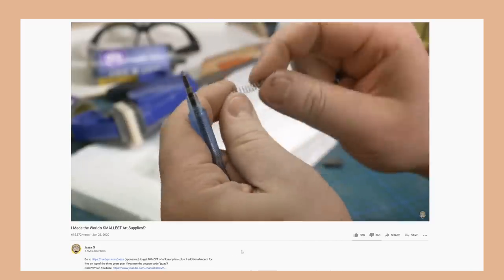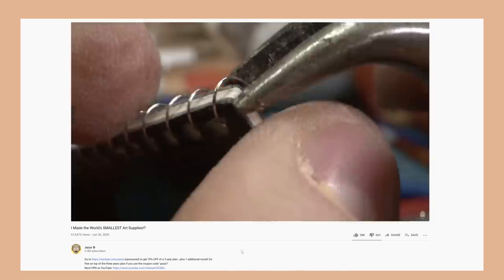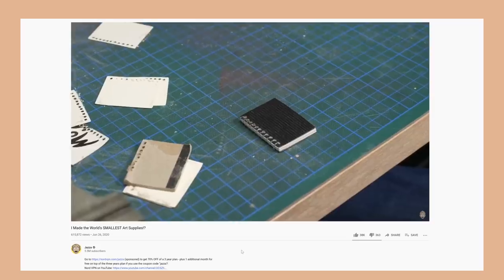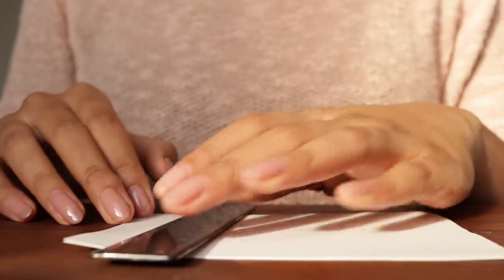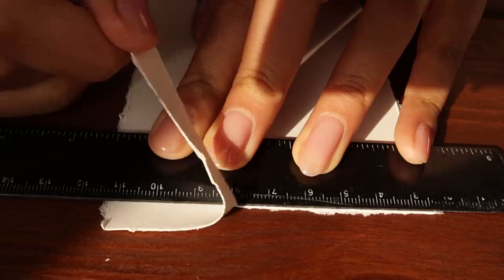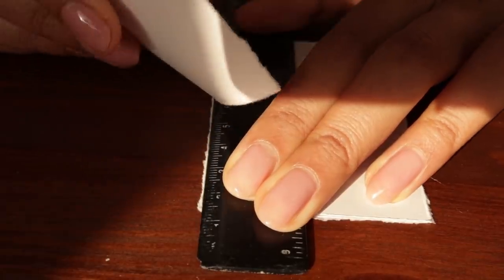I looked online to see if anyone else had done something similar and of course Jazza has, because Jazza's done everything. He actually has the same sponsor on that video as I do on this one, NordVPN, but I'll talk about them later. He did a ring-bound sketchbook, but I'm more of a stitched case-bound kind of person. I've got four pages ripped from an Art Gecko sketchbook — I chose this paper because it handles water decently well but is also quite thin, about 190gsm. For a very small book I want to be able to fold the pages and have it close nicely, so I'm going for the thinnest paper that can moderately handle wet media. Now I'm cutting them down into smaller pieces with a deckled edge, tearing along the edge of a ruler. I don't have particular measurements in mind — just eyeballing it and playing it by ear.